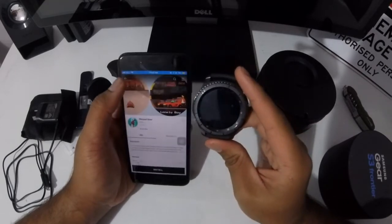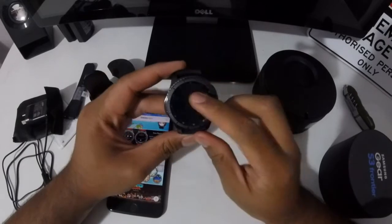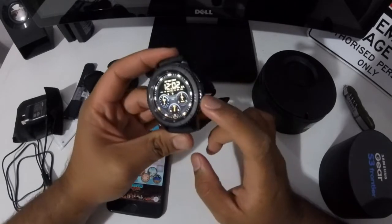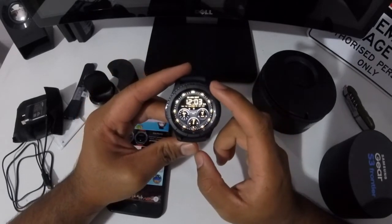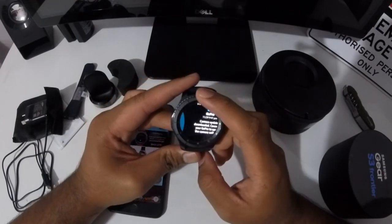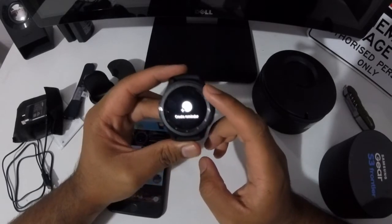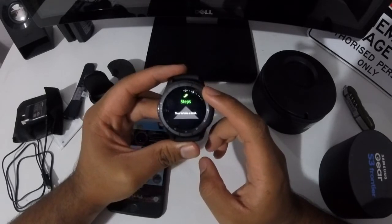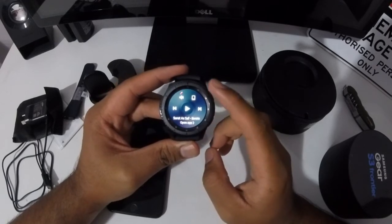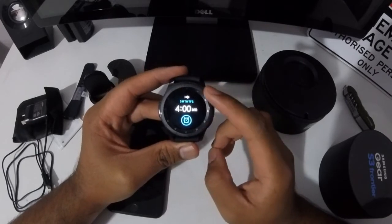Let's get back to the watch. For the main menu, to turn on your watch, I already have a watch face right here. If you turn to your left, you'll see notifications. If you turn to your right, you'll see all your weather, reminder, calories, steps, barometer, news, music app — so you can control your music right here. And there's an alarm and a world clock.